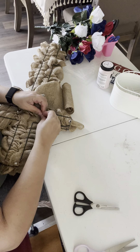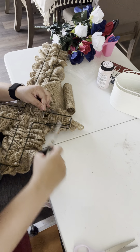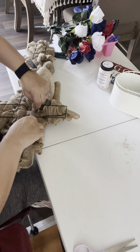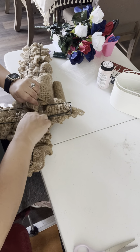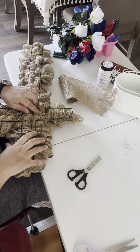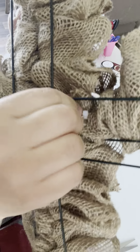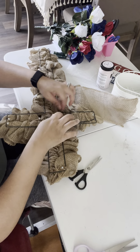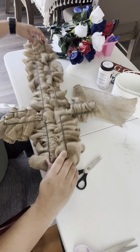Okay, now you're gonna secure it and cut the remaining, then you're gonna cut the ribbon. This part right here that you see — you're just gonna put it inside so nobody can see it, it's not noticeable. If you want to put a little bit of hot glue on it, you can too, it's up to you.